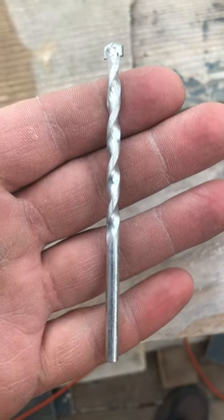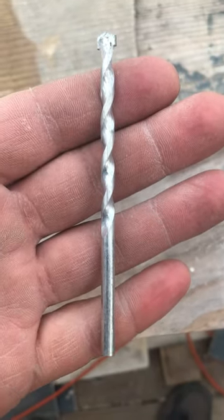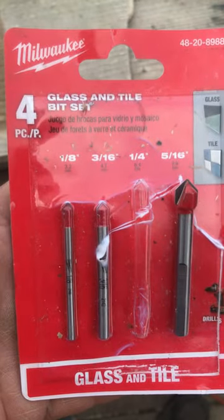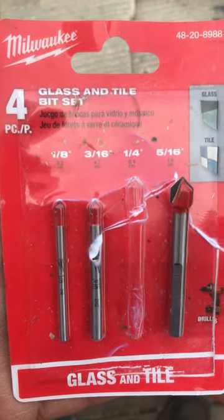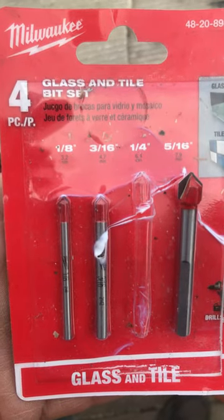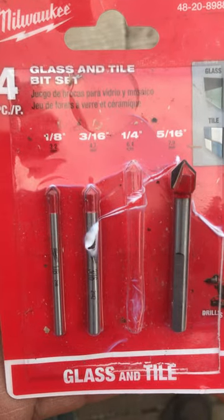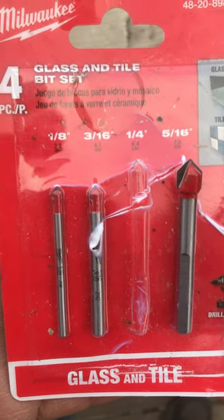Check this out. You're still using an old masonry bit in order to go through your hardy plank board. What you really need to do is get yourself a set of glass and tile bits. These things are not that expensive. Get yourself a good name brand — Milwaukee, DeWalt, whatever — and they'll go right through it like butter, just like going through ceramic tile. Happy drilling!